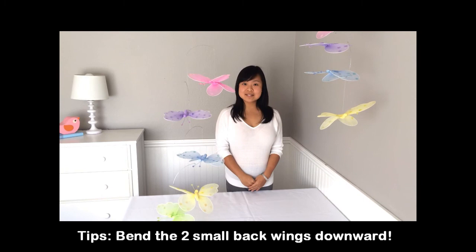Follow those simple steps and you will have this flashlight mobile ready to dazzle any room in no time.